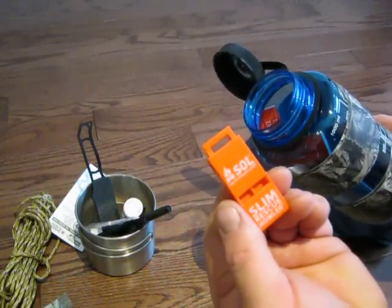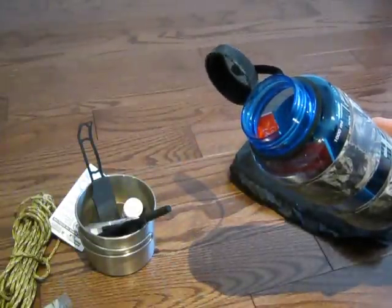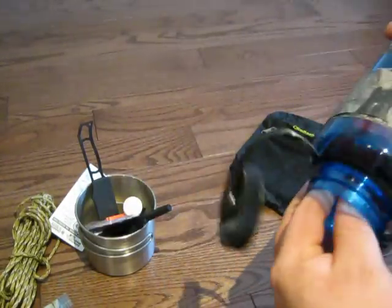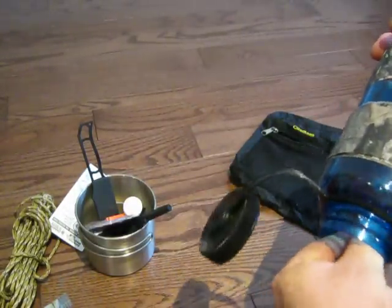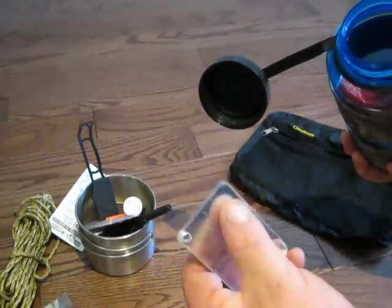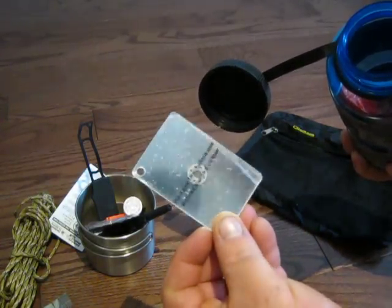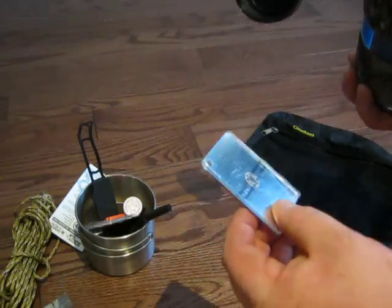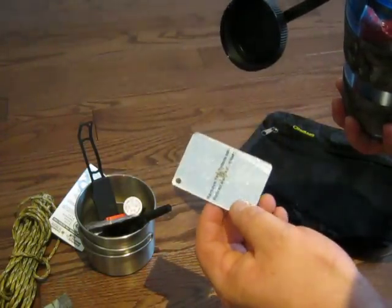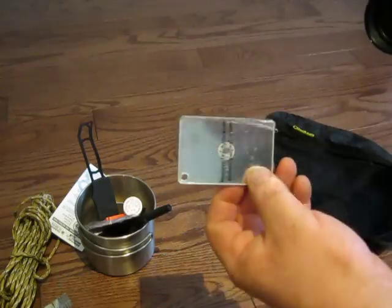I've got the SOL Slim Rescue Howler Whistle — these things are really good for finding rescue. I also have the SOL Signaling Mirror. This one still has the film on it, so you've got to peel that off. Use the signaling mirror for the obvious. It's definitely nice to have, mainly for day use. Not necessarily for night use unless you have a flashlight, but even then you'd just use the flashlight.